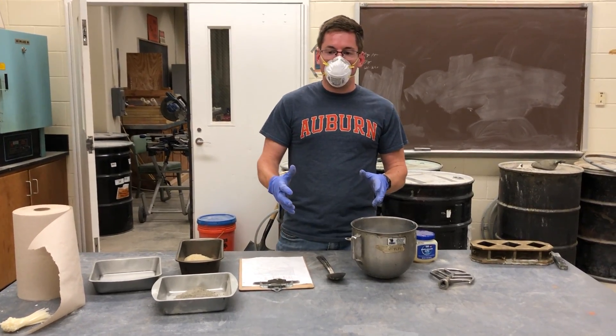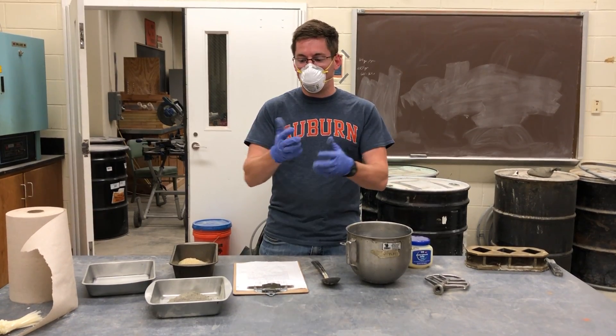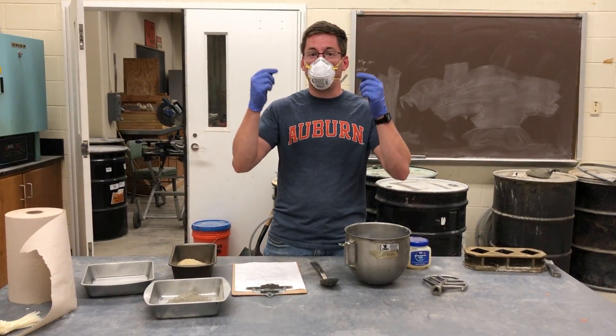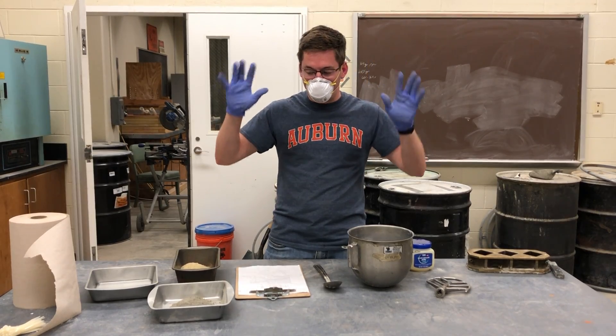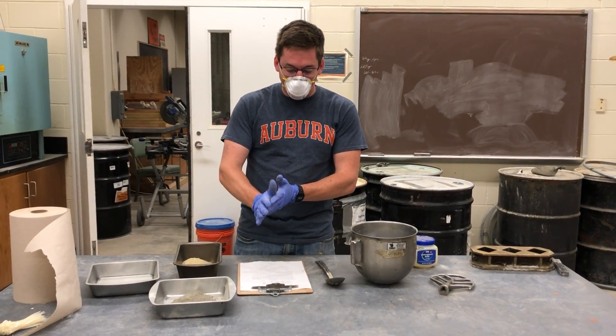The first thing, we want to make sure that we're wearing masks and gloves because the cement can get in our lungs and get all over our hands. We don't want that, so that's a really important thing of lab safety. And glasses — I've already got my glasses on. So, I'll go ahead and start the procedures.